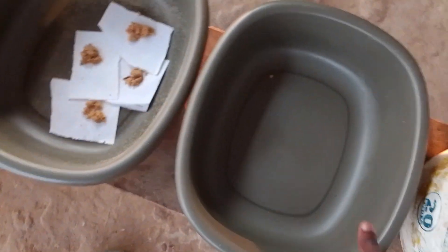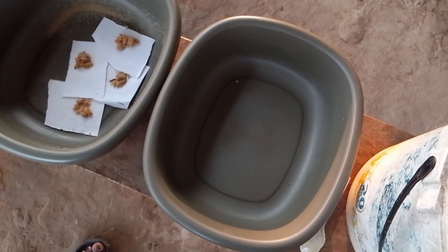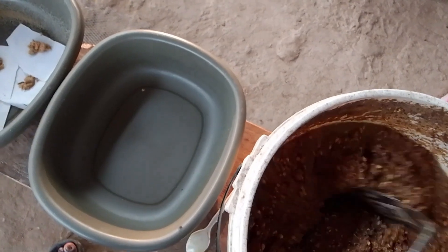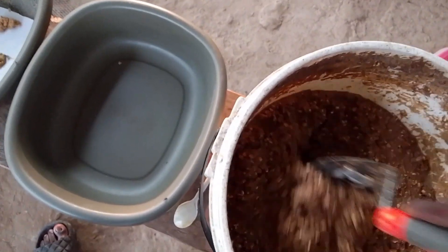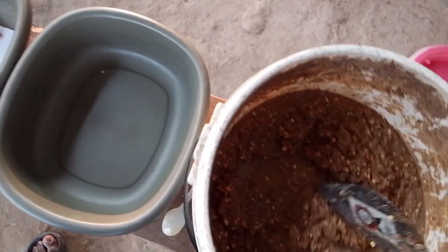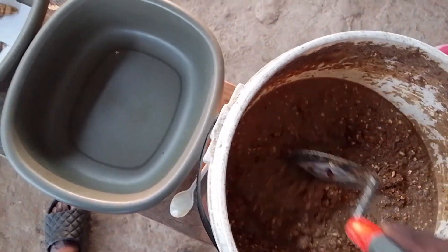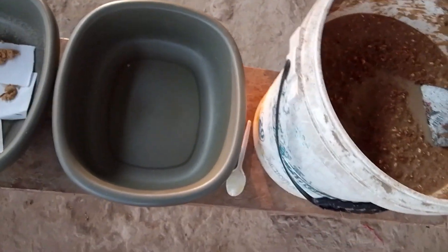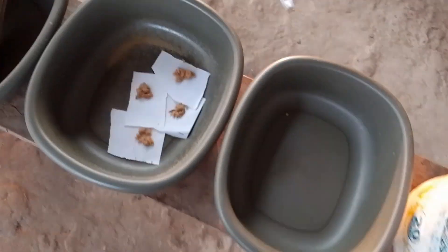The first thing that we are going to do is to introduce the feed into our bowls. The thing is just that our feed must be somehow moist. The moisture content of our feed will depend on the environmental condition that we are experiencing. Your feed must not be watery and it must not be too dry — it must be intermediate.